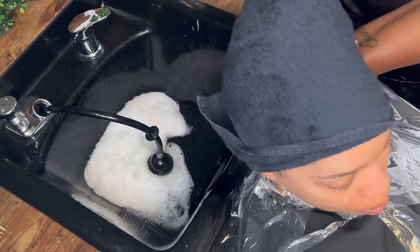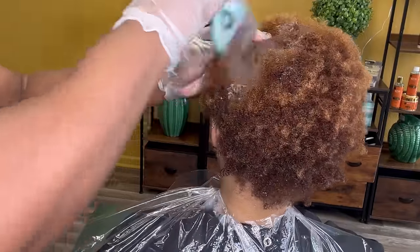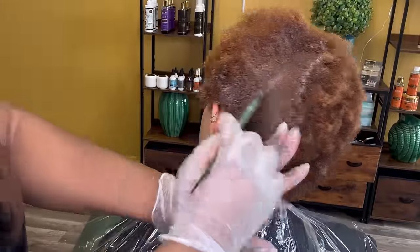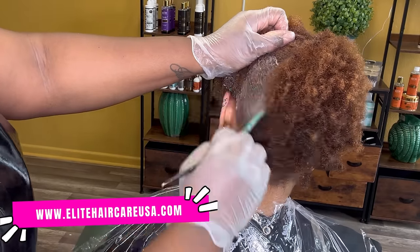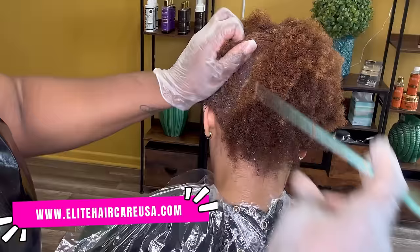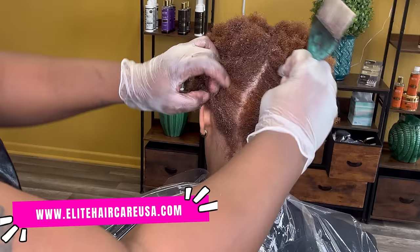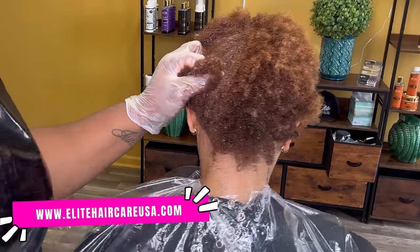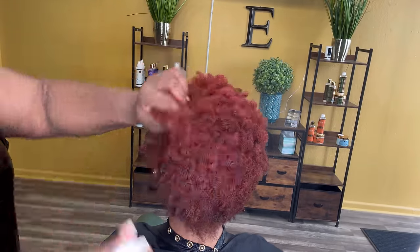So I am going to go ahead and start applying her color. I'm applying it to the roots and mid-shaft first. Remember, her ends are actually already pre-lightened, which is going to create an amazing cascade of colors. It's still going to be an even shade, but it also creates that highlight and low-light effect in certain areas. She really just wanted a beautiful mahogany color. I love doing hair color, which kind of leads me to say that soon I will be releasing my own hair color line, so stay tuned.